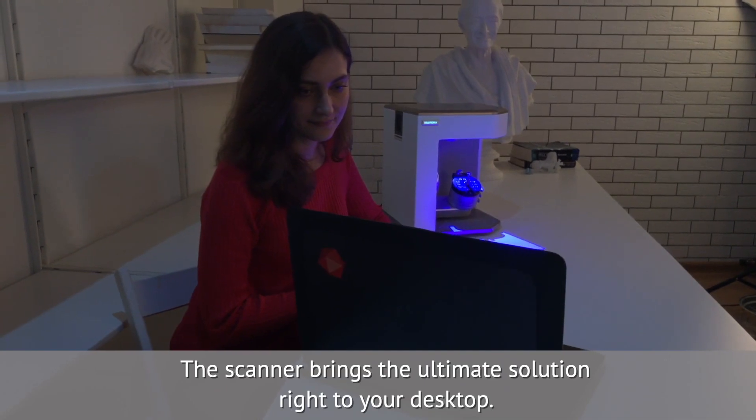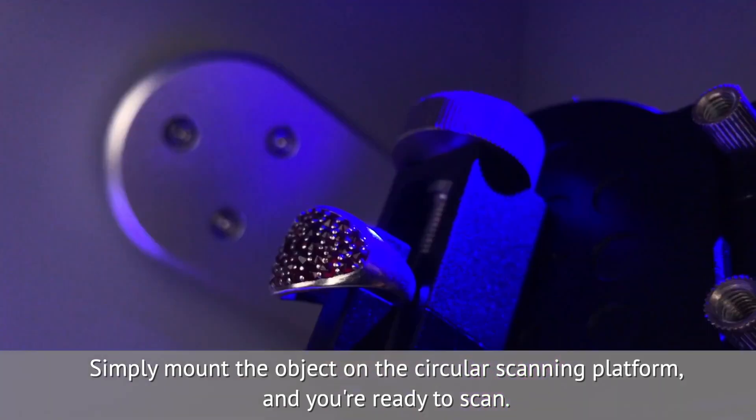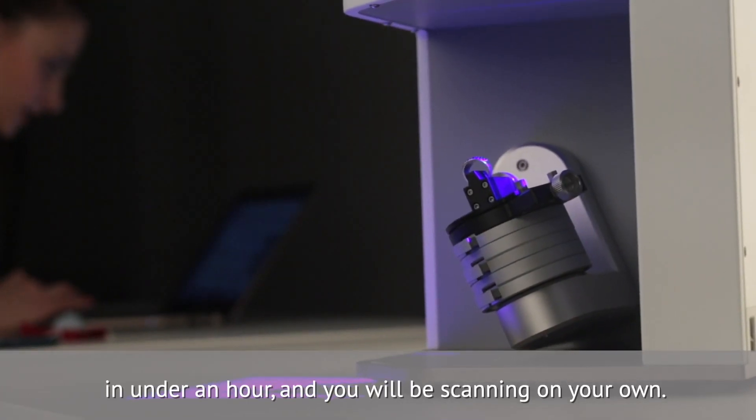The scanner brings the ultimate solution right to your desktop. Simply mount the object on the circular scanning platform and you're ready to scan. A minimum of training is needed — in under an hour you will be scanning on your own.